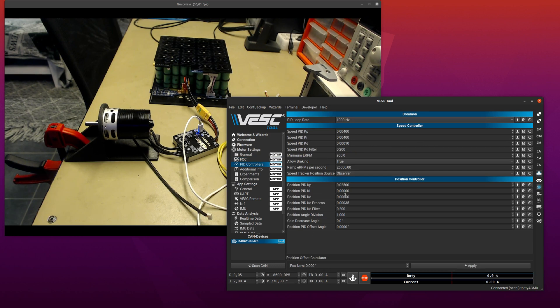Now let's do a position control demo. By default I usually have to tweak the gains but I kind of set them up for a motor like this one — that was with an encoder, and with an encoder one position control revolution maps to one mechanical revolution. But in this case it will map to one electrical revolution, and this is a seven pole pair motor so the gains will be a bit off. We can work around that by setting the position division angle to 7 for this 14-pole motor, and then one position control revolution corresponds to one mechanical revolution. I also want to decrease the gains a bit because it doesn't work as well as an encoder.